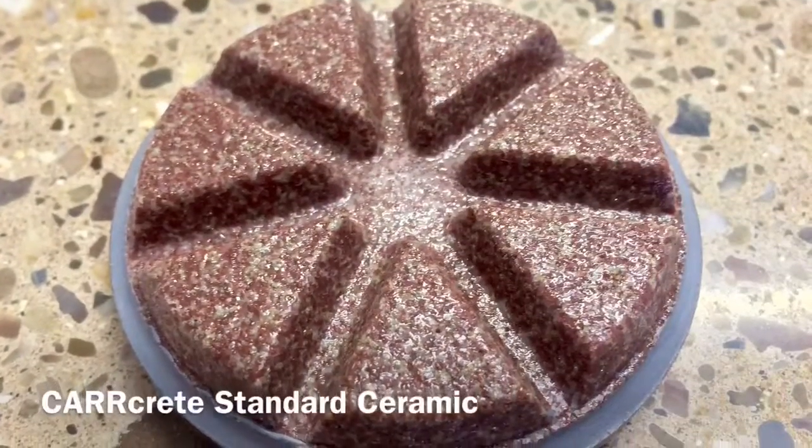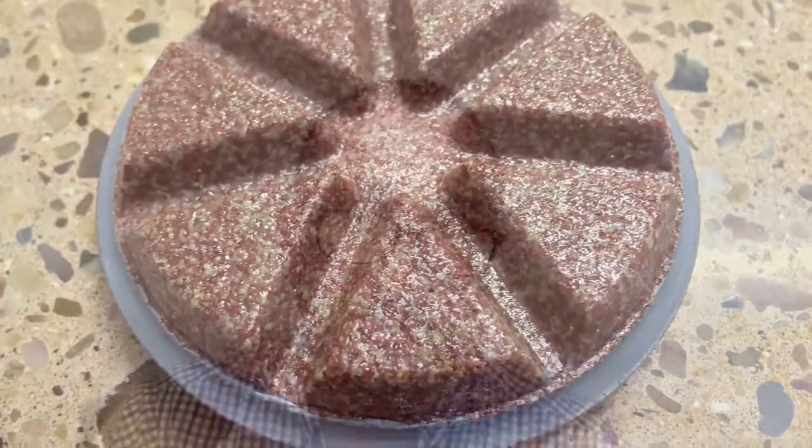Once that's done, we'll move to a ceramic pad. Our ceramic pads are different to other people's ceramic pads, but I'll talk about that later.